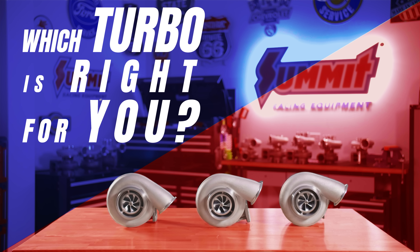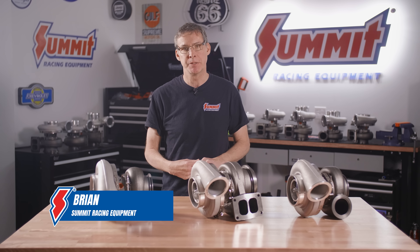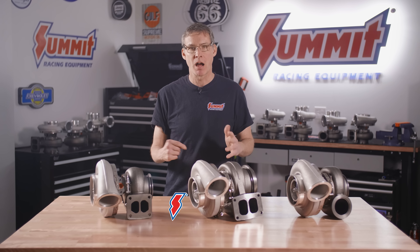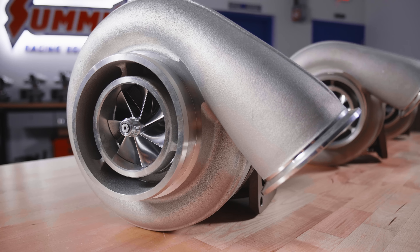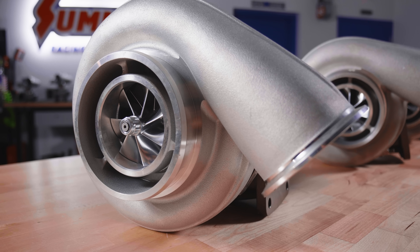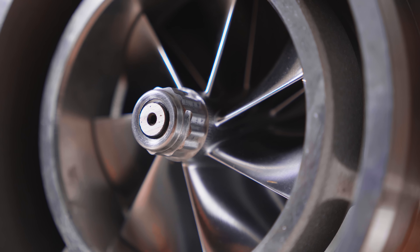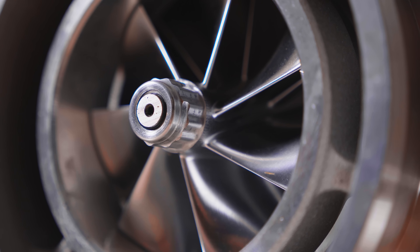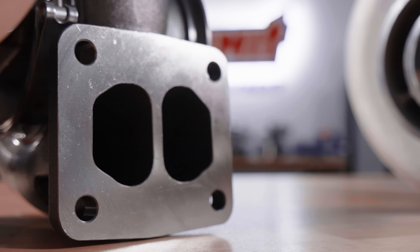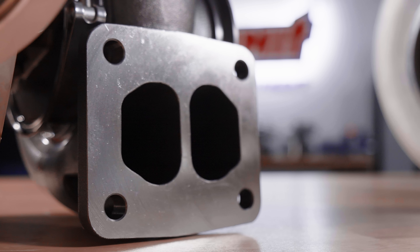Today we're going to start off with our 2700 race series turbos in the 76 millimeter inducer sizes. The most common of those turbos is a T4 flange system. This particular one has an 8782 wheel with a 1.10 AR ratio. It's a little bit limited though — T4s are always going to be a little bit limited in terms of flow, so if you're really looking to add more horsepower, you might want to consider our T6.